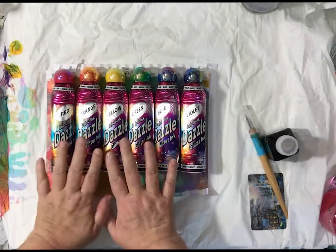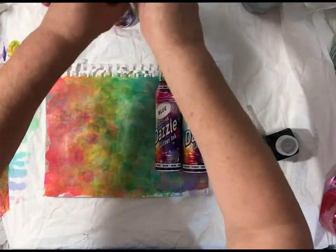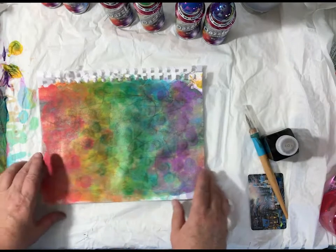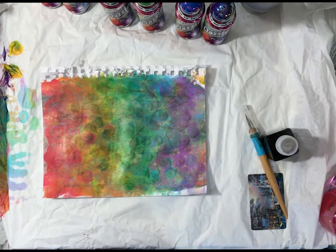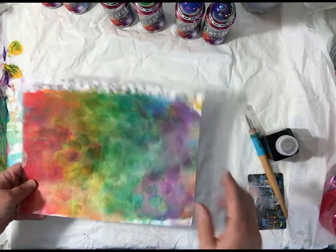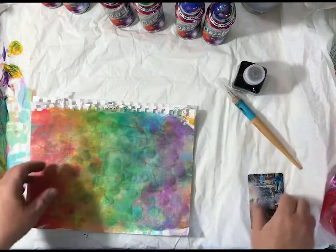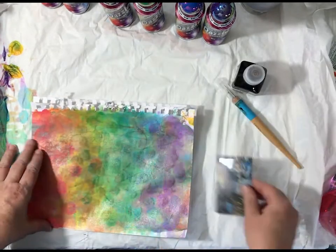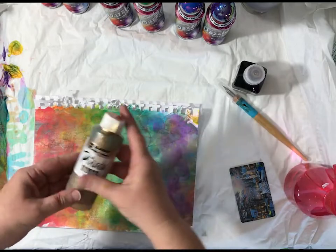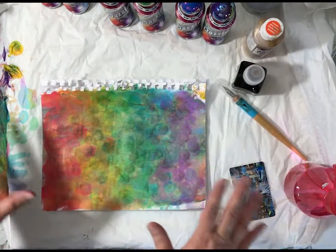Hey guys, today I'm going to show you how to use these inks or daubers in a really fun way. I'm going to start out with the paper I used — this is what we're going to do, and maybe a few more things, because this is all playtime, experimenting, playing, letting loose, just doing whatever comes to mind. I have the daubers, some walnut drawing ink, an ink pen, an old card for a scraper, a spray bottle, and some patina brass ink by Jacquard — we might use it, we might not.